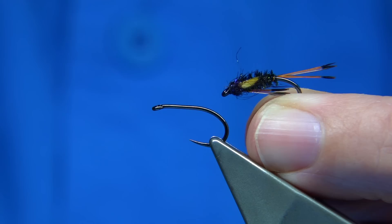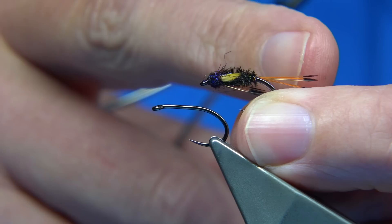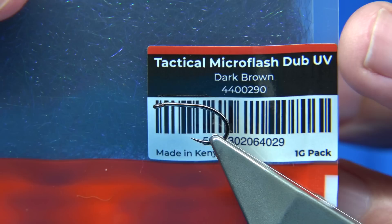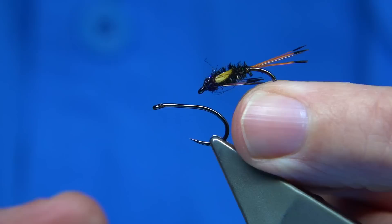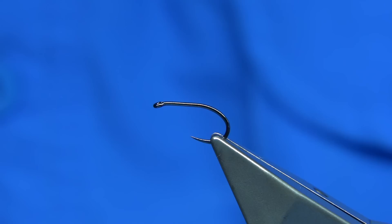I can't remember exactly all the dressing, so what I've done is basically tied it with the peacock herl body, which I'm sure he did use. As you can see, I put jungle cock in the eye, and this is a dark brown — I'll show you the material. This is from Pulley Mill, and I was curious to see what the dark brown looked like on a fly, so I put it on the head. It's Tactical Microflash WV and it seems to blend really well. It's tied on quite a heavy hook.